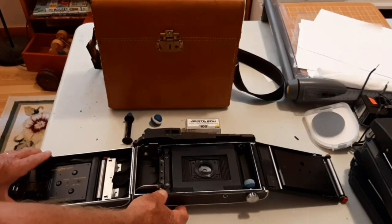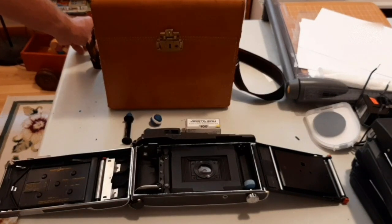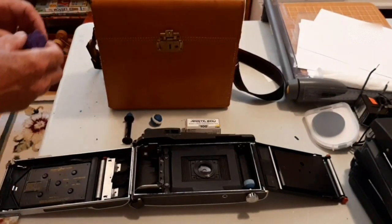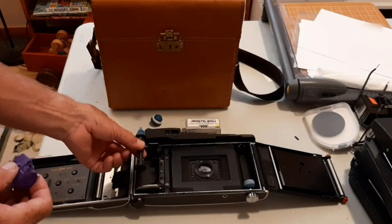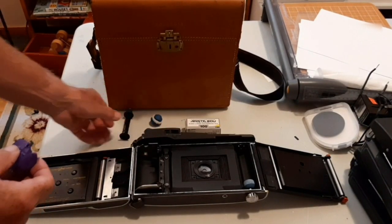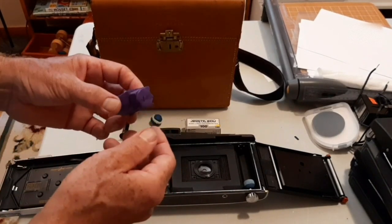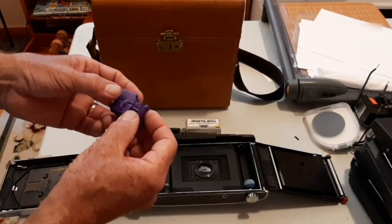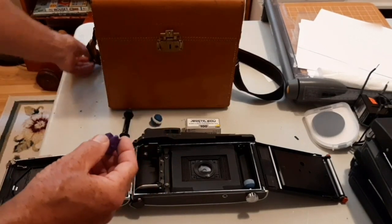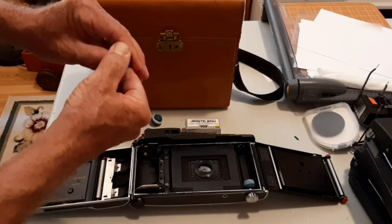The next step takes the longest, but it's the most important, and that is to create these roll film adapters for the Polaroid camera. I did that with Fimo clay. Fimo clay is a moldable clay which is easy to work with and form. And it bakes hard — not so hard that it cracks, but hard enough that you can sand it down, carve it, or fine tune it later on.